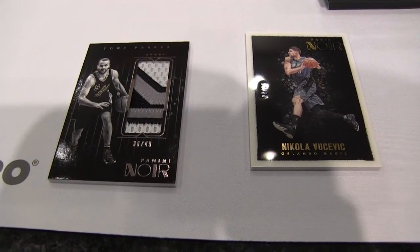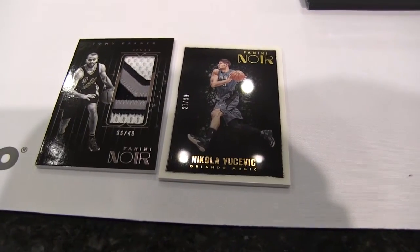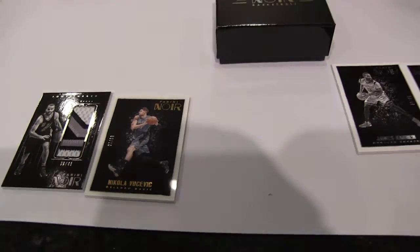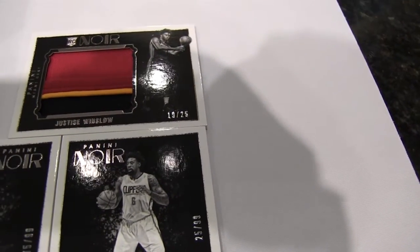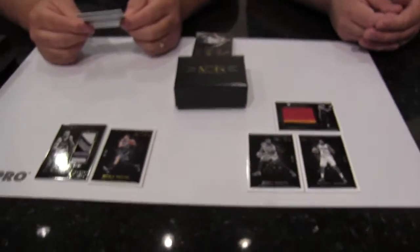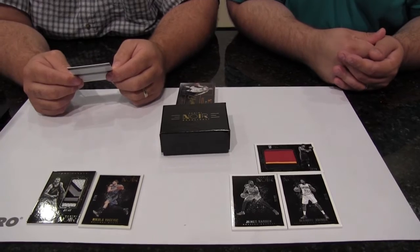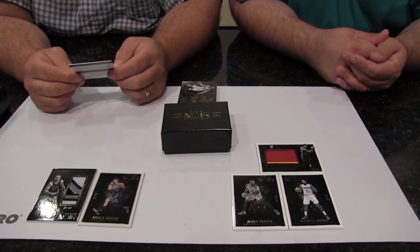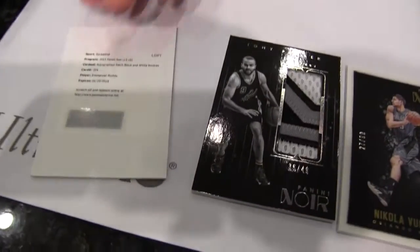I got a Justice Winslow numbered 19 out of 25, three-color patch — that's a patch and a half, a really big patch. I have an autograph patch of black and white rookies — Emanuel Moonday. And we've got a redemption here, let's send that in.